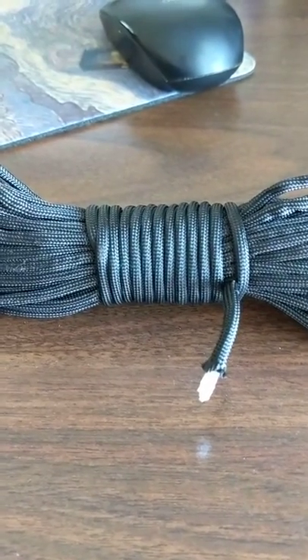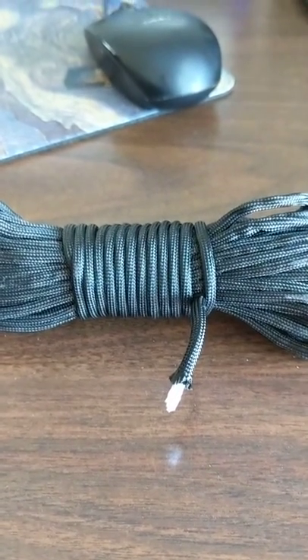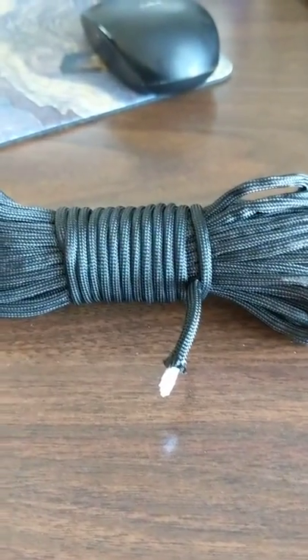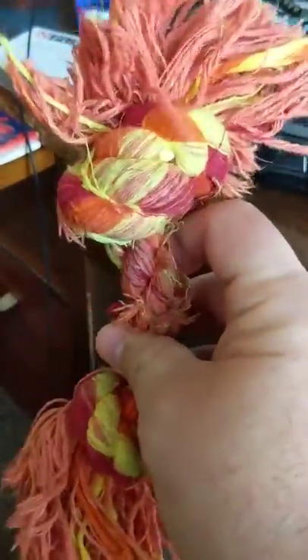Hey y'all, this is Joe with Paracord Reviews. I'm going to have a little bit of a different type of video, a short one today. So what do you do with all your scraps? Something I've always wondered, so I thought I would make a bone for my dog. This is a type of thing he likes, like rope bones like this.